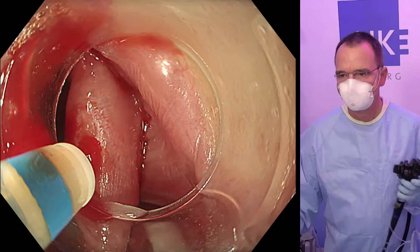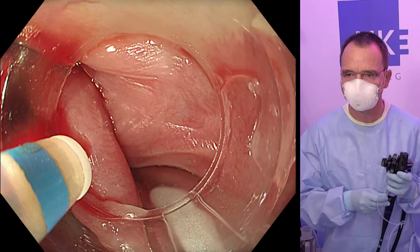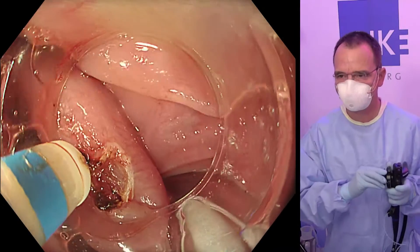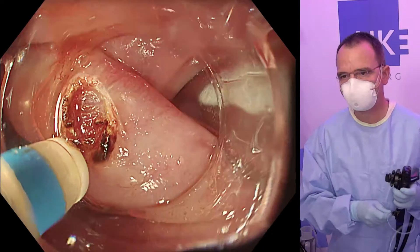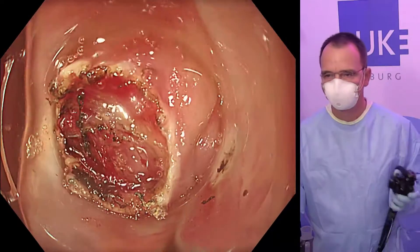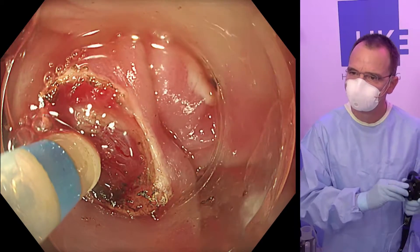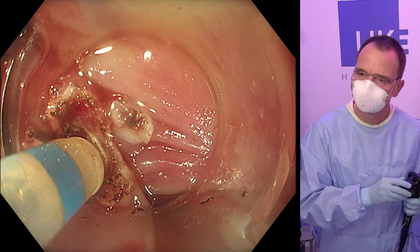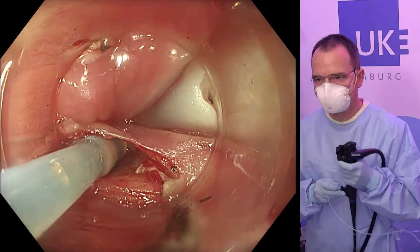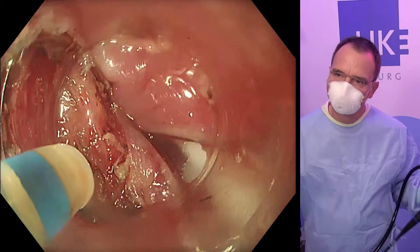A transverse section over the septum is planned, in contrast to a longitudinal incision chosen by some others. So we cautiously start injecting the upper end of the septum and try to make the opening large enough to get into this small tunnel with the endoscope. Careful dissection follows, with injection into the submucosa of the esophageal side.